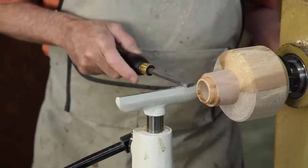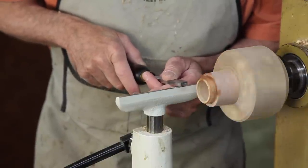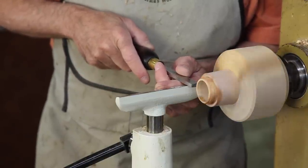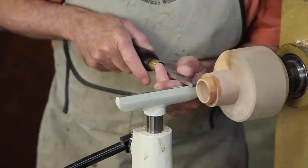I've now slowed my lathe down to a very low speed and with my outside chaser I will start to chase this thread — light touch.